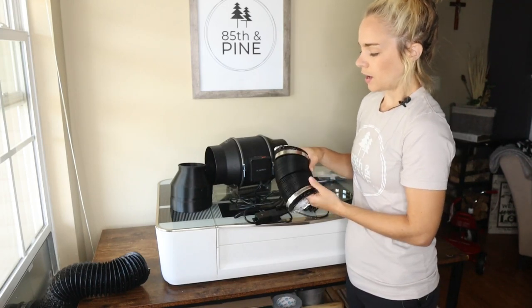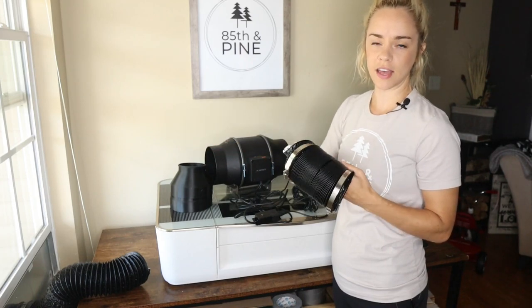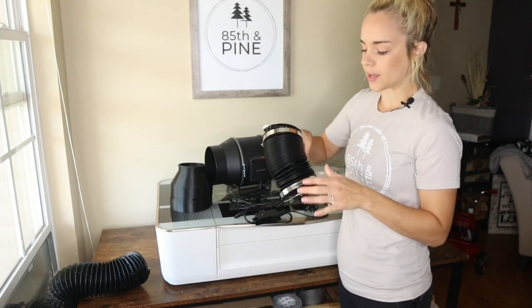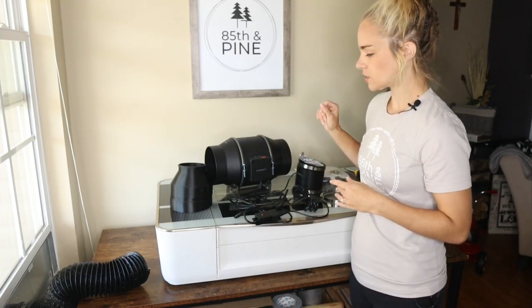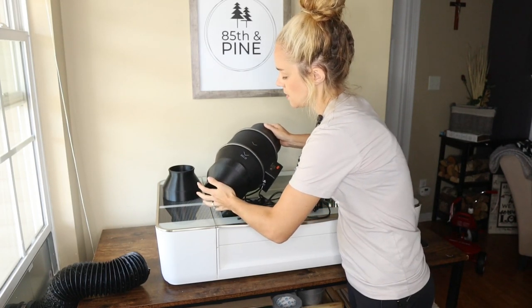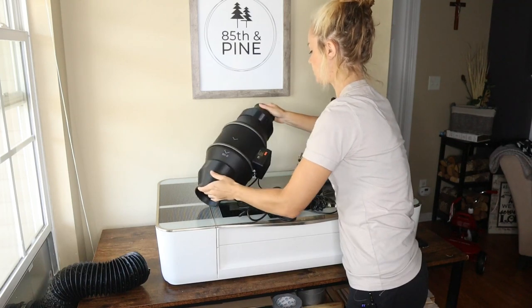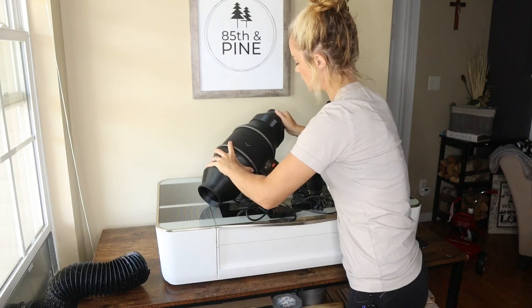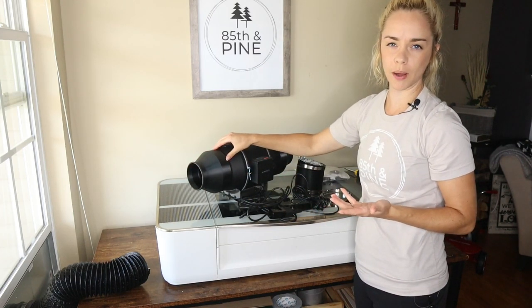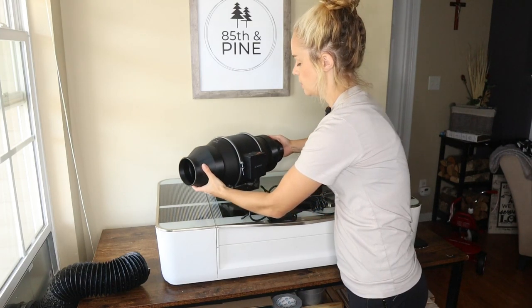I'll show you how to set this up. I just cut this in half because I have a very small space that connects my vent to my window, so I didn't need the excess hose — depending on your space you may need to buy two. Now I'm going to put these six to four inch reducers on both sides of the fan. They fit pretty snugly. A lot of people have had to buy foil tape to put over their reducers that didn't fit properly, but these fit really snugly so you don't need that.